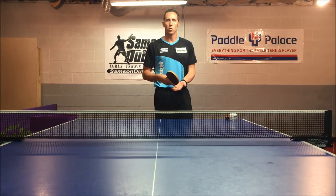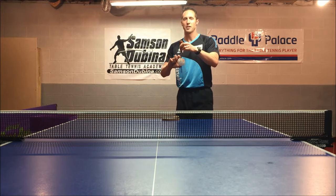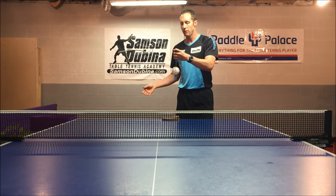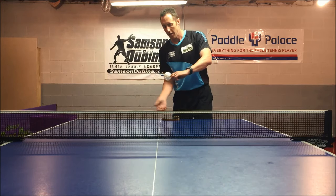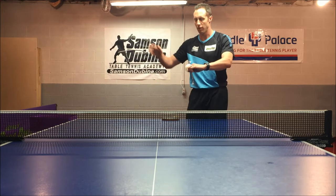Deviation spin is also known as corkscrew. The lateral side spin serve is when the axis points are on the top and bottom, and the side spin goes this way or this way. The deviation side spin serve is when the axis points are in front and back, and I'm coming up from underneath — up this way or up this way.